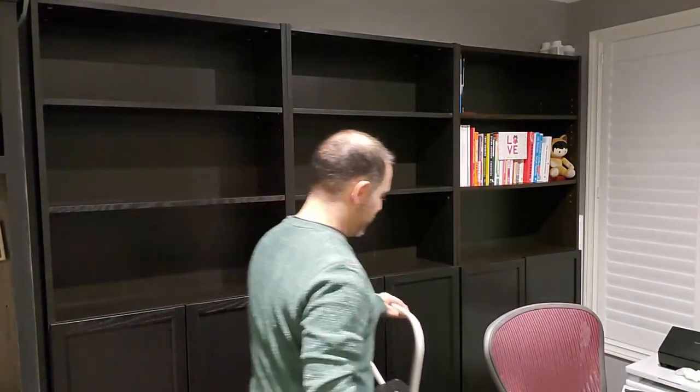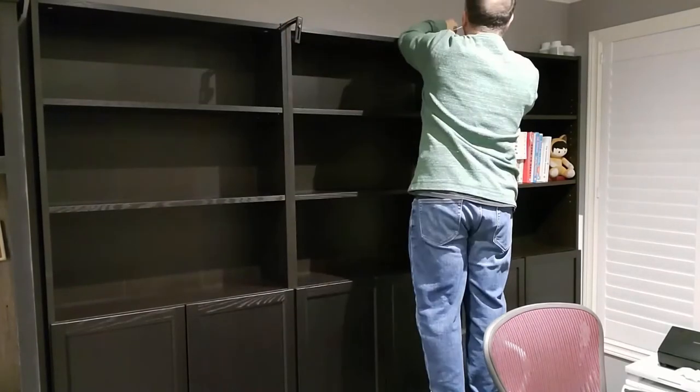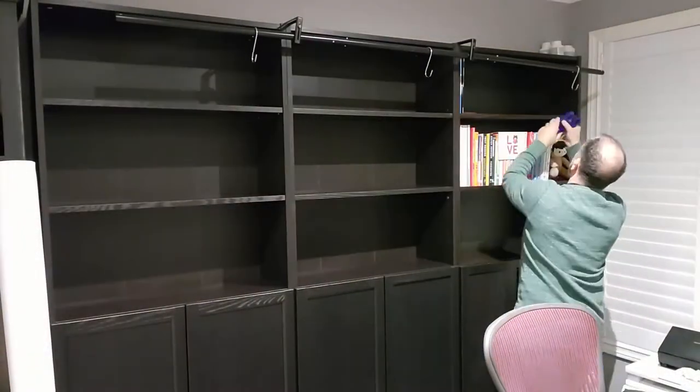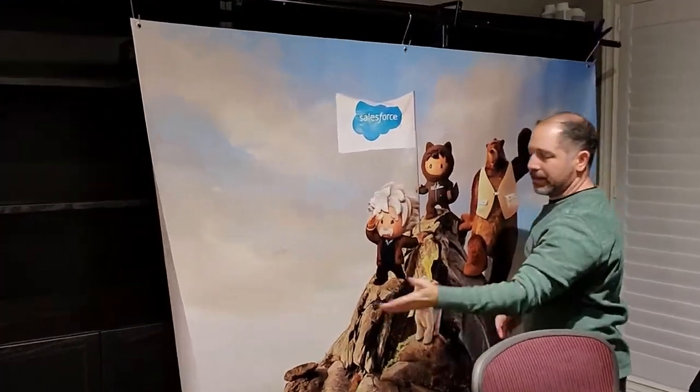I'm just going to take a minute and quickly put these up. I've got two of these curtain rod hangers, now I have the brackets hanging up there — it just took a second. When I don't want them, I can unscrew them. I'm actually going to leave them up on top, pushed towards the back where nobody will see them. Now that I've gotten the curtain rod hung up, it's just as simple as taking a few S-hooks and a few clothespins.